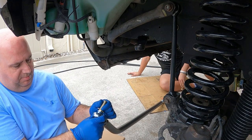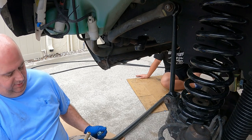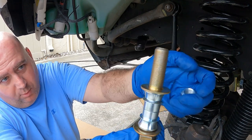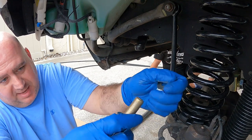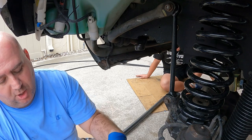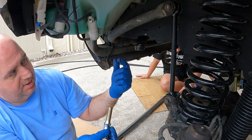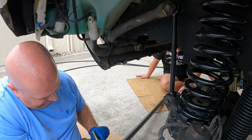Alright guys, we're getting ready to put the drag link back in. They give you all the hardware you need for the hemi joint — if you look at their instructions it goes: washer, spacer, through the joint, then spacer, then washer, through the pitman arm or knuckle, then another washer, and a nut on the end. That's the pattern for the drag link. For now we're going to get the pitman arm side lined up, then turn and get the knuckle side lined up.